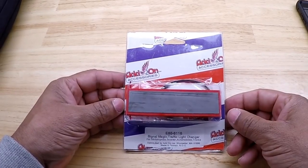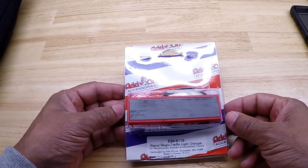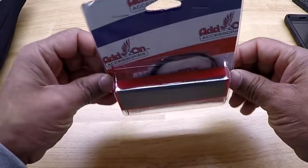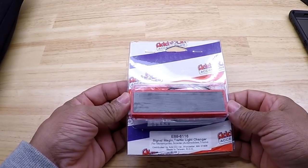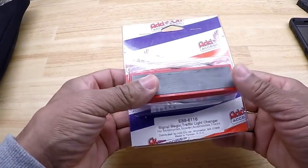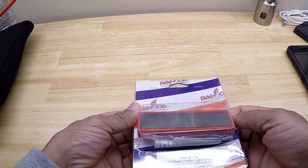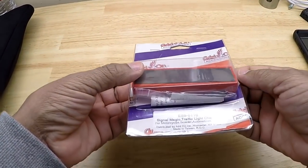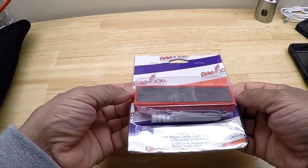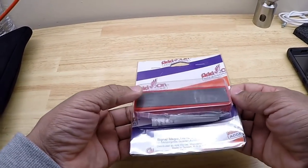What's up YouTube, your boy Chris out in the Caliente Garage. In this video I will be installing this signal magnet traffic light changer that I picked up, part number E88-6116. Basically this magnet is used to mount on the bottom of your motorcycle and it creates a magnetic force over the induction loop detector and it will signal the traffic light to change.